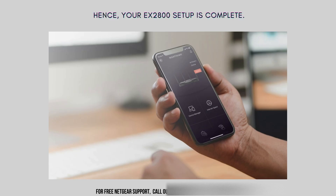At this point, your EX2800 setup is complete. You should now have an extended Wi-Fi network that provides a stronger and more reliable signal throughout your space. Enjoy the enhanced connectivity.